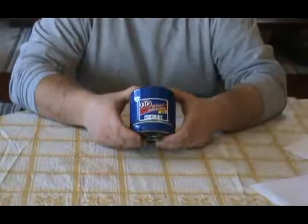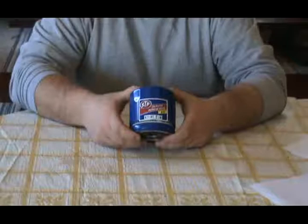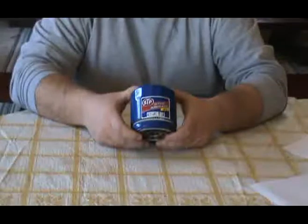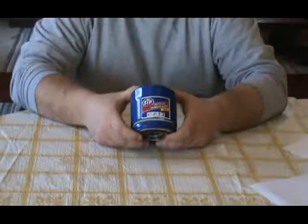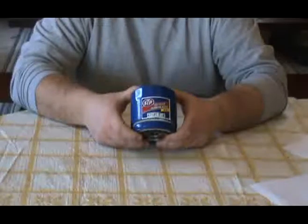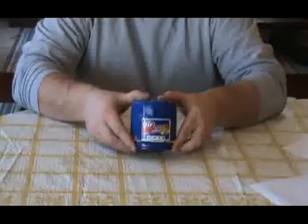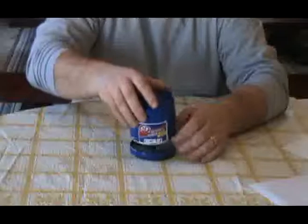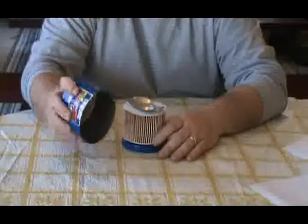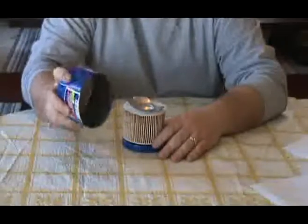This is the STP-S16 oil filter. This filter weighs 10.4 ounces, has an overall diameter of 3.664 inches, and an overall length of 3.143 inches. The outer casing is 20 thousandths thick and does contain some flex.